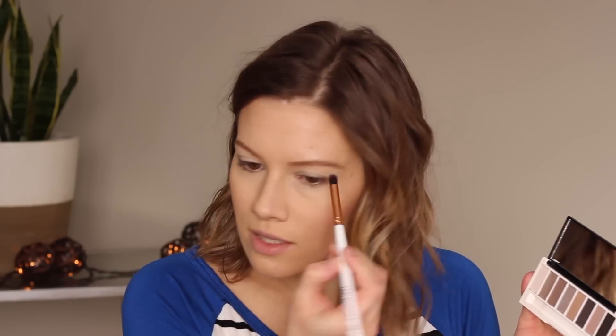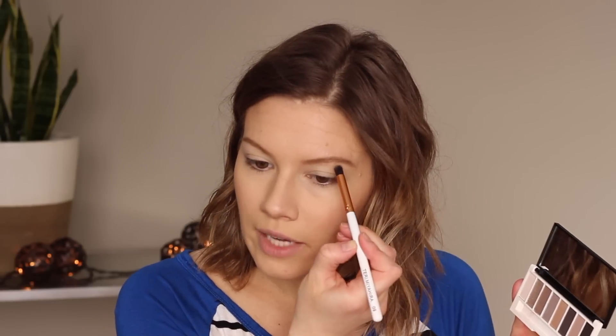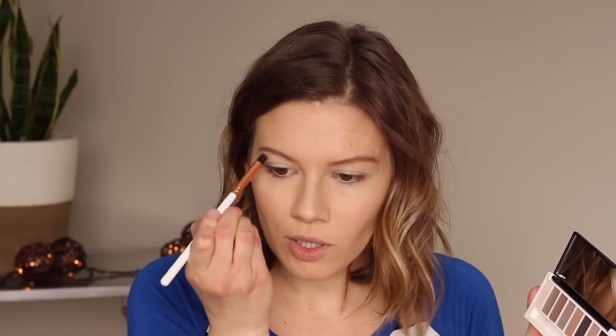I'm going to take this super fine little brush — it's a Tarte brush with the finest tip at the end — and do this gold just as a brow highlight. You could probably do an eyeliner with it, it's so nice.